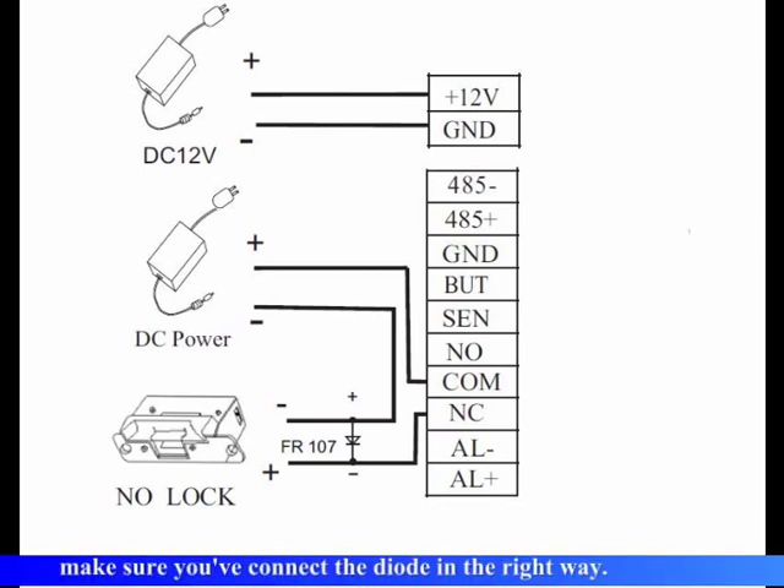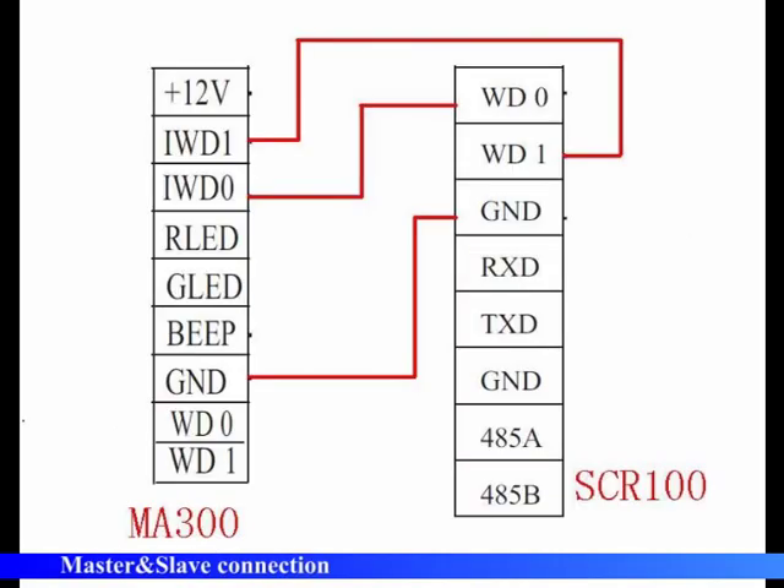Lock connection. Make sure you have connected the diode in the right way. Then proceed with the master and slave connection.